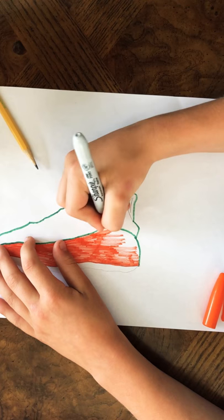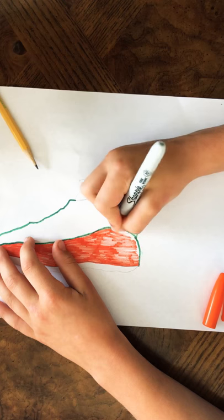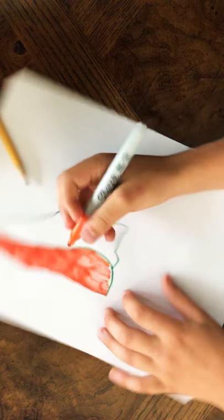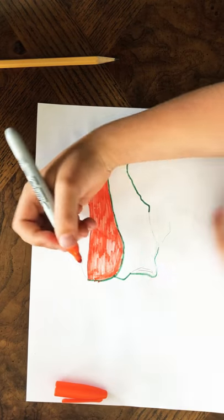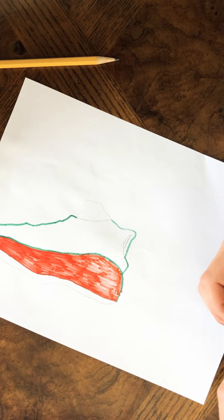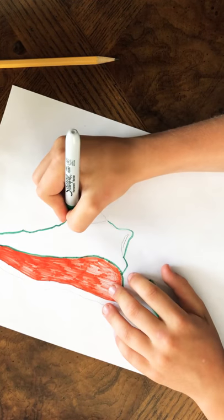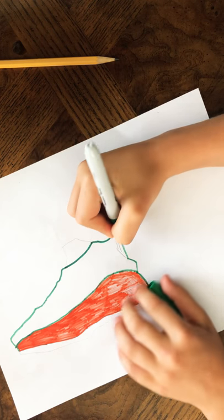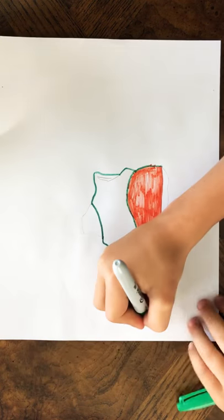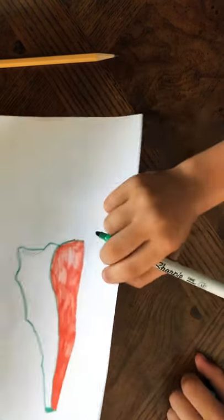My initials are PM — Pierce McWilliams — and I'll write PM on the shoe so you know it's mine. There we go. Maybe do a little bit of green right here. The sharpie's getting on the table, so just in case I'll get a piece of paper.